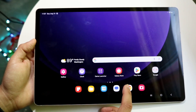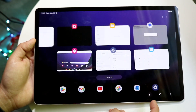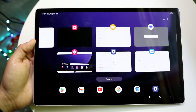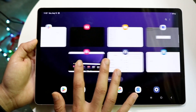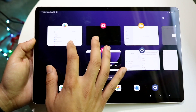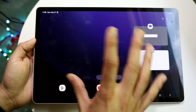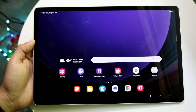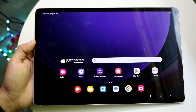If you want to clear applications running in the background, tap the three lines button on the navigation bar. This opens your recents panel, showing all the applications you've recently opened. You can open apps straight from this panel, or swipe up on them to remove them from the background — it's not deleting them, just clearing them from active memory, which is really useful.